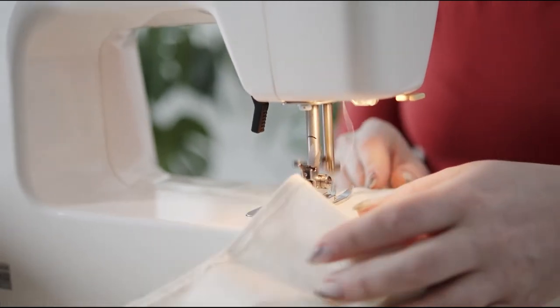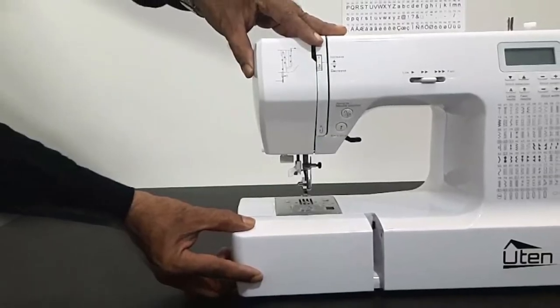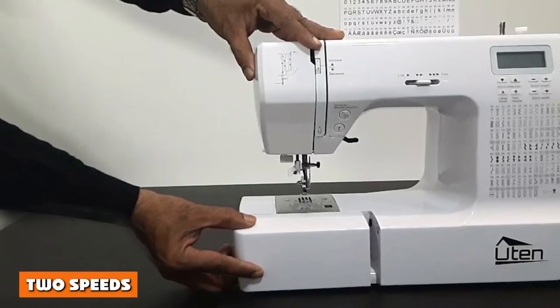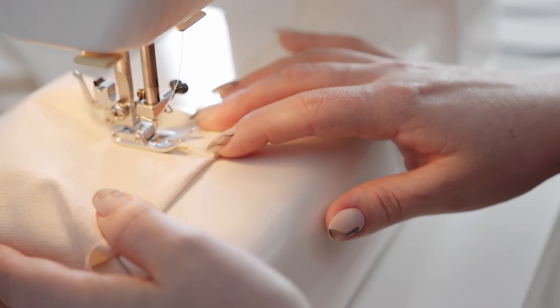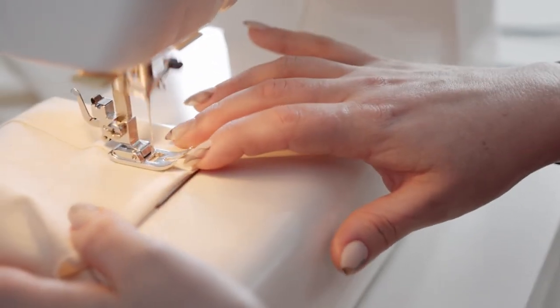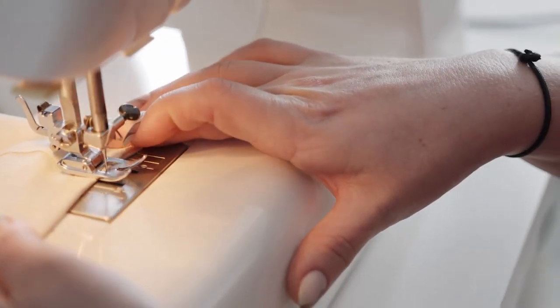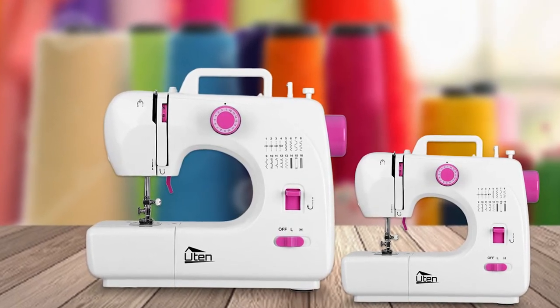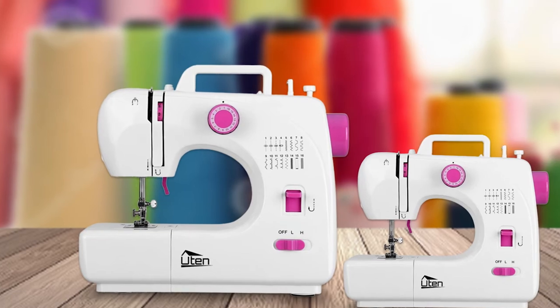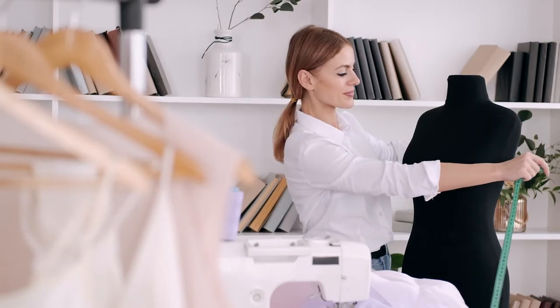If you are a newbie transitioning from hand stitching, then the reversing process being nearly automatic is a welcome feature. With 2 different speeds, it's easy to get the hang of what sewing really is. The lowest setting is perfect for novice sewers as they gradually develop a feel for the machine and its abilities. Once you gain some confidence, it's a matter of choosing the highest speed and seeing your creations pour out swiftly and efficiently.